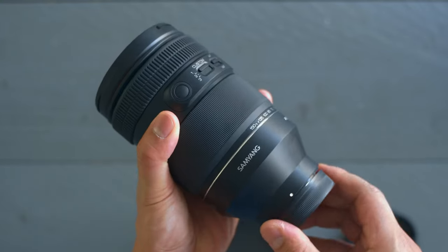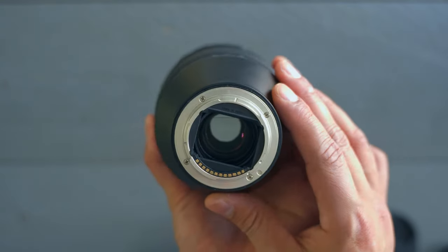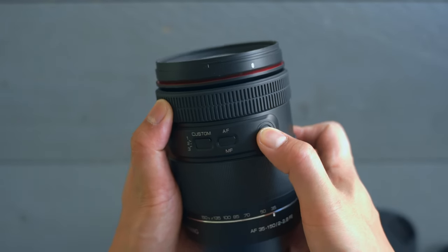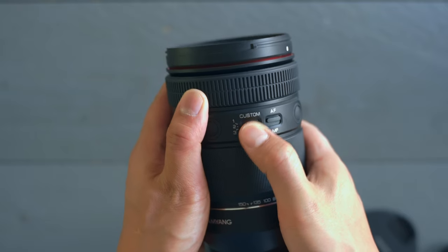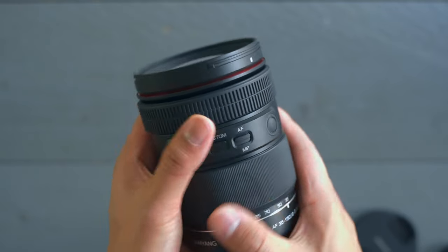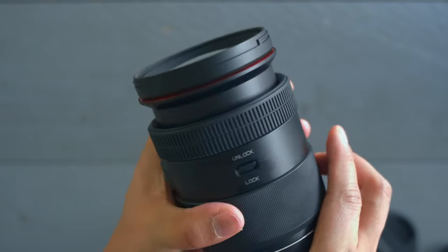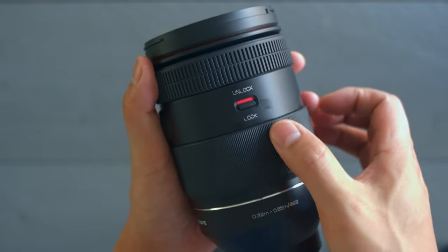With that being said, the build quality of this lens is actually pretty good. It feels really premium, really solid, really high quality. We also got some buttons and switches on the lens itself, and what I really like is this little locking mechanism that will keep it locked at 35mm, because when you're traveling or walking around with it, it might otherwise just extend in a way that you don't really want.